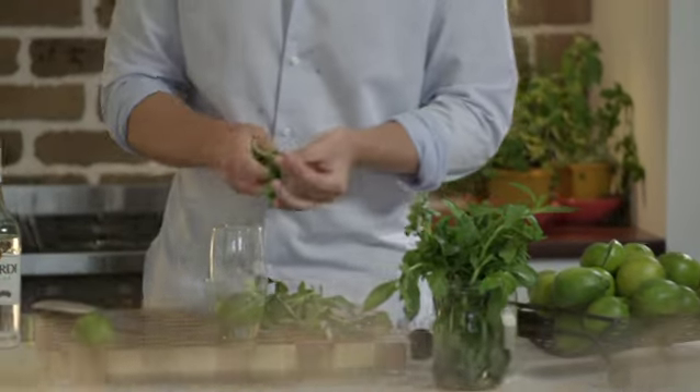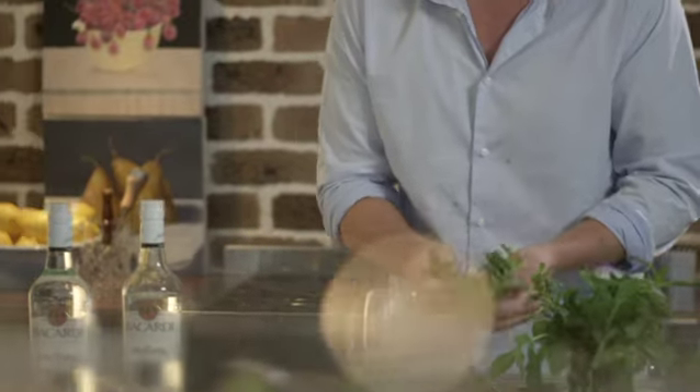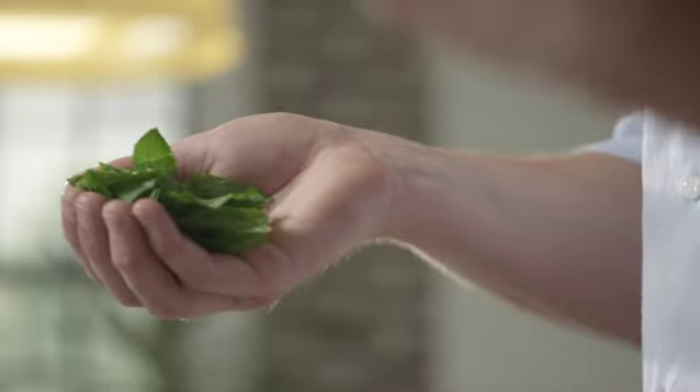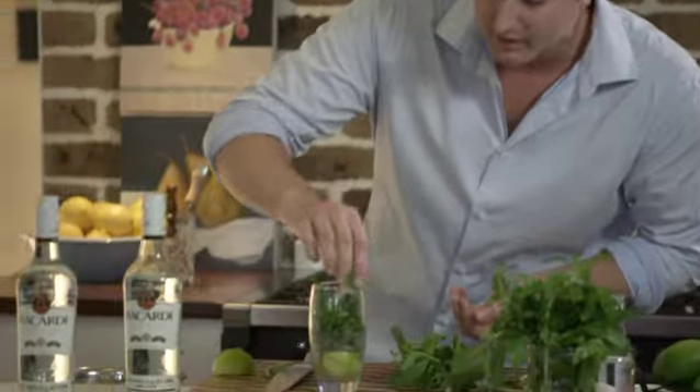Remove the leaves from the rest of the stems — we're looking to have about 8 to 12 mint leaves. What we're going to do next is give the leaves a little bit of a clap. The reason why we do this is to release the gorgeous aroma and fragrance of the mint into the drink. Now we place that into our glass.